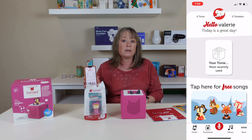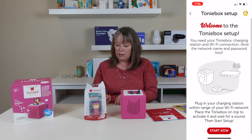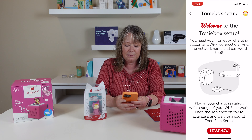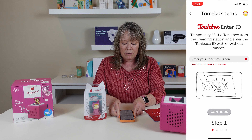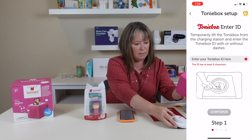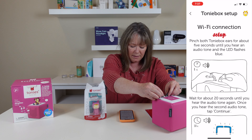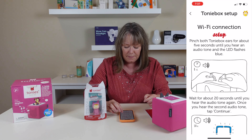Now I'm going to set up the Tony box. I've got the Tony app downloaded from the App Store. It says: set up your Tony box — you need your Tony box, charging station, and Wi-Fi connection. The box speaks: 'Hi there, don't be scared, this is just your Tony box speaking. Before we can get started, I need to be set up first.' I temporarily lift the Tony box from the charging station and enter the ID, which is right there on the unit. Then I pinch its ears for about five seconds until I hear a tone and the LED flashes blue.